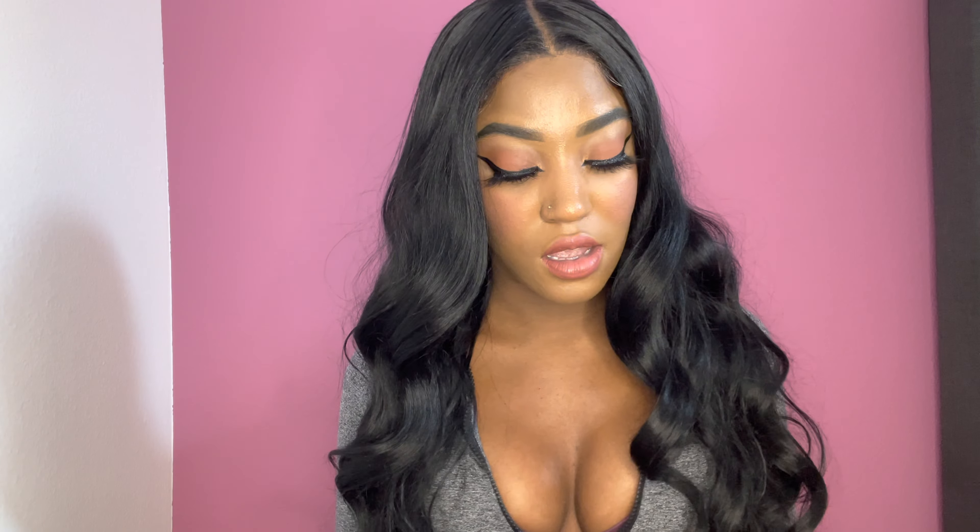This hair was really popular on YouTube and I don't understand why. A lot of Bobby Boss units tend to sell out really, really fast and they never restock them. I know the Carmilla was one of the wigs that was popping on YouTube, selling out really fast. But now that I have the wig, I don't understand the hype.